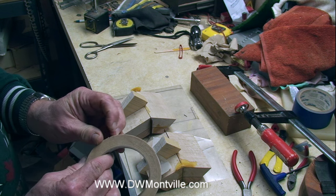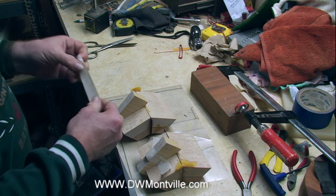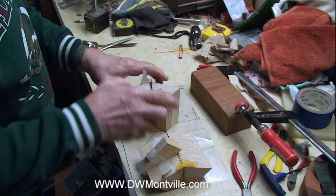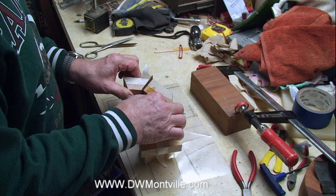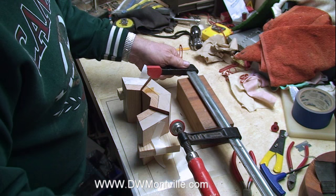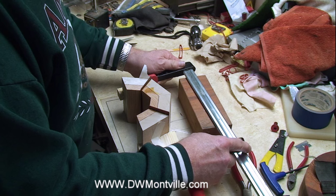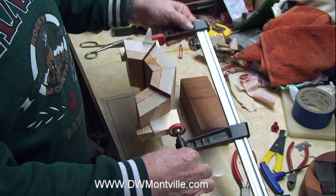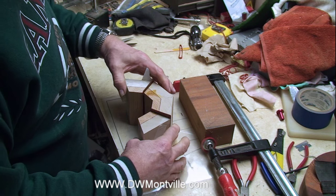You could, if you wanted, spot-glue it or double-stick-tape it on, but masking tape will work and it's simple enough. Now they're held in position. I've got a board here to hold it up since I just want it fairly close to lined up. Once you get it in position, you'll be able to clamp it and hold that glue joint — I just wanted to show you that before I clamp these together.